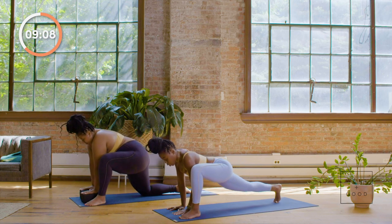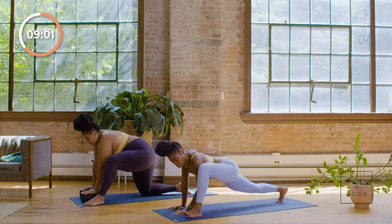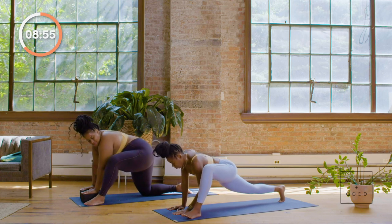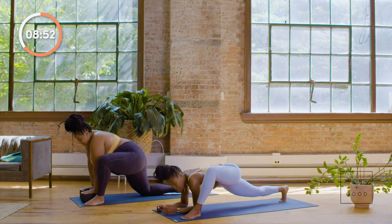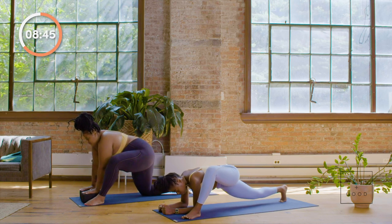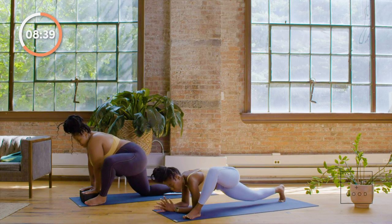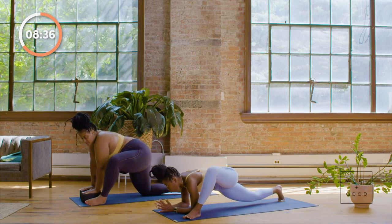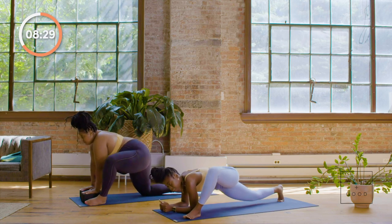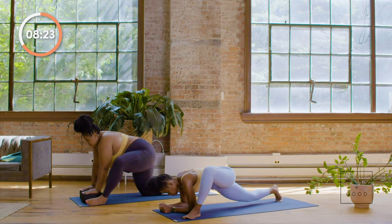Exhale both arms to the inside of that left foot — we're coming back to lizard pose. Again, for lizard you have options: keep that right knee up and rock back and forth on the ball of the right foot, allowing the hips to open. Or come onto your forearms — Paris is using blocks as well. If you want a deeper stretch, come all the way down to your forearms. Gentle, subtle movements, approaching lizard today from a place of curiosity. As I'm stirring my hips, I'm finding parts that feel a little sensitive — when I lean to the right there's a little sensitivity. So I'm going to breathe more into there.